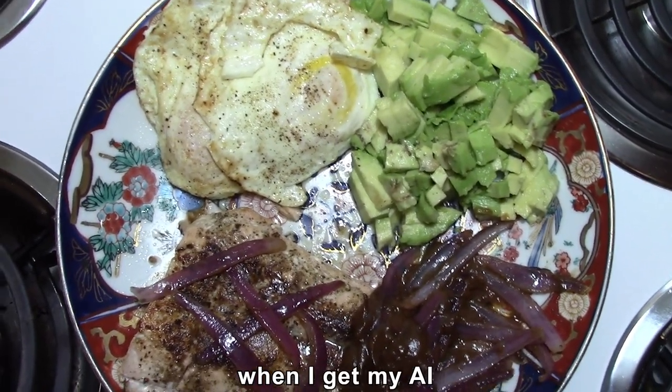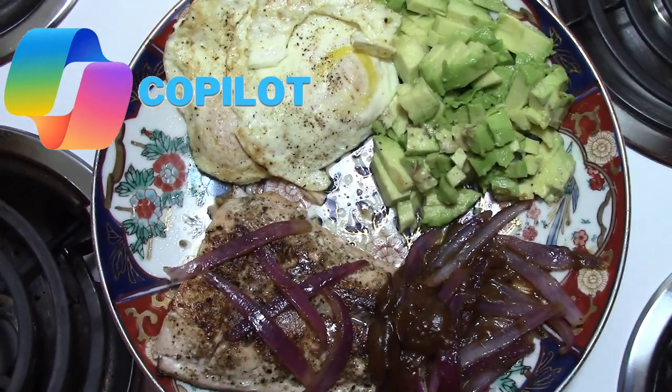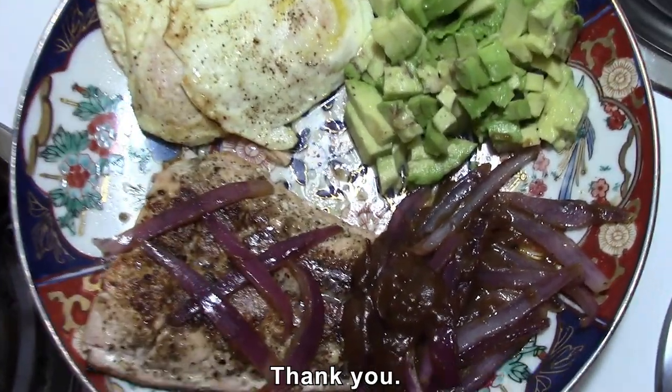We'll see what the nutritional breakdown is when I get my AI assistant to calculate it for me. Have a good day, I really appreciate y'all watching my channel, thank you.